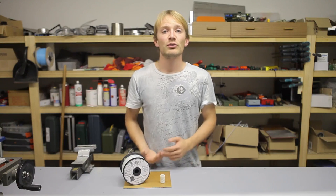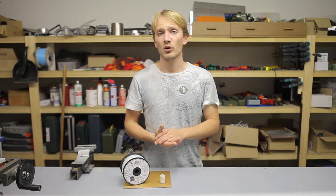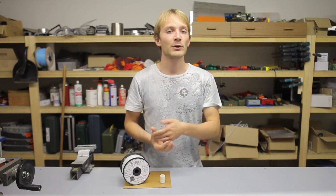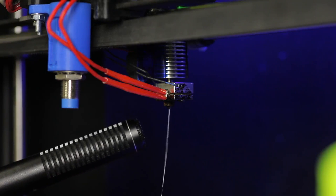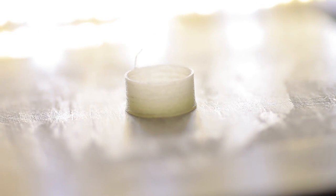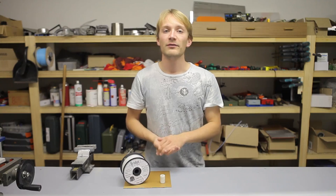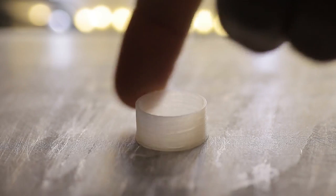I found that two hours of baking takes out most moisture. If the filament is still moist, you'll hear tiny bubbles of steam cracking while printing and your prints will look ugly — they won't stick to the build platform, and will come out in an opaque white color instead of a milky clear, whitish tone. If you print your parts hollow with only one or two perimeters, they will come out pretty translucent overall.